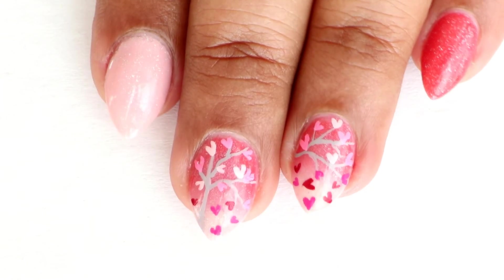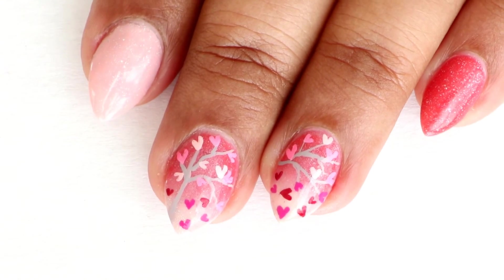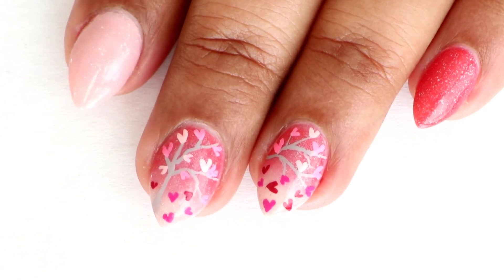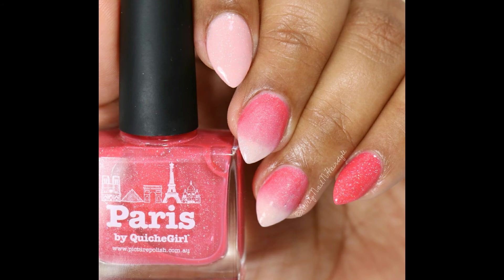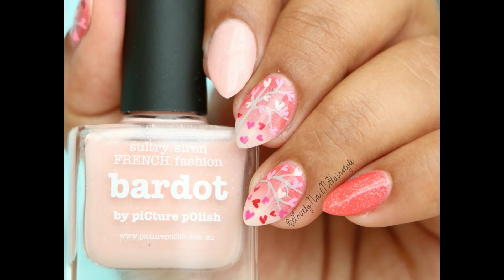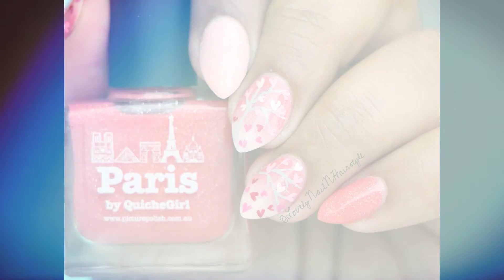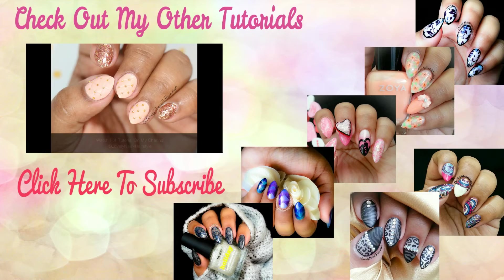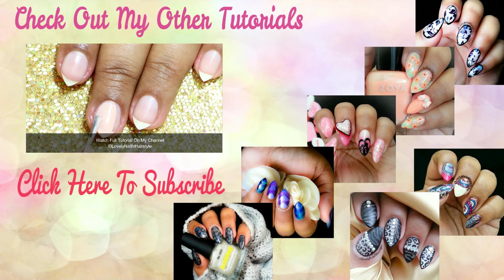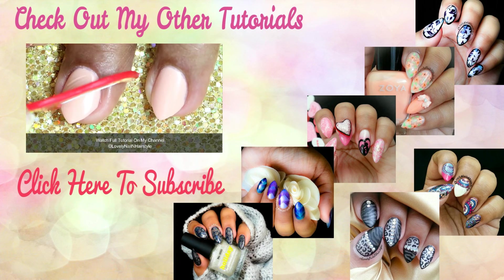I hope you guys enjoyed this tutorial! If you did, don't forget to give this video a thumbs up, leave a comment down below, and share your requests or suggestions with me. Follow me on my social networks — all the links are in the info box below. If you try this out, tag me using hashtag #LookLovelyNails on Instagram and Twitter and share your recreations with me. Feel free to check my other tutorials, and if you haven't already, hit the subscribe button and be a part of this lovely family. Thank you so much for watching — I'll see you in my next tutorial. Take care, I love you all, and happy Valentine's Day! Bye guys!